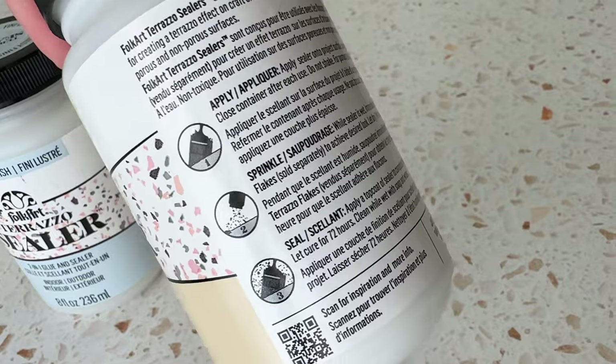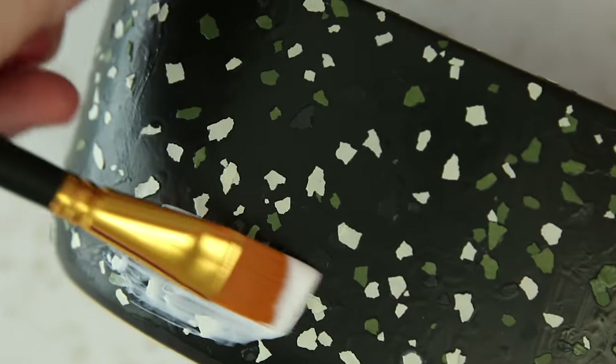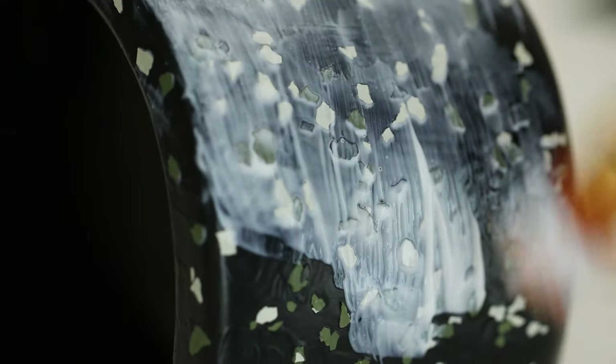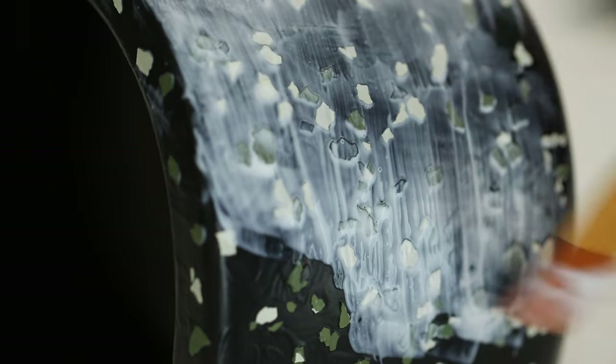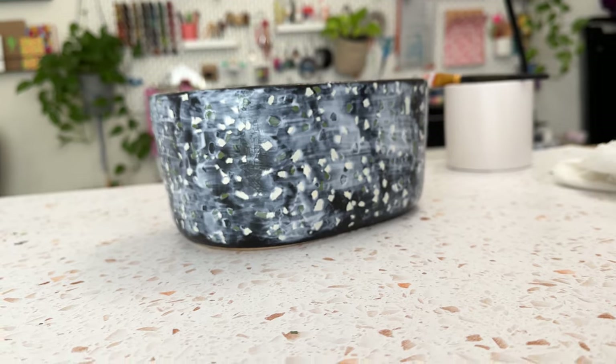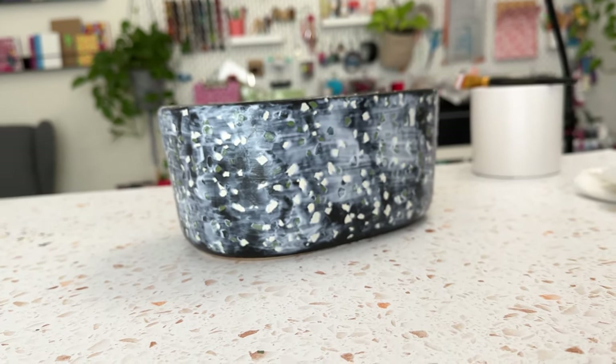I let all sides dry for an hour and then returned with the top coat. I ended up putting two top coats on this because some of the edges of the flakes were sticking out too much for me, but it's really up to you how many coats you want to do. This also takes 72 hours to fully cure.